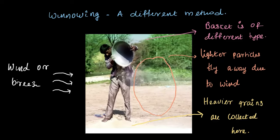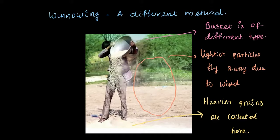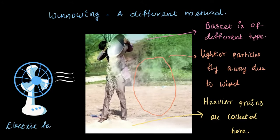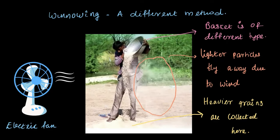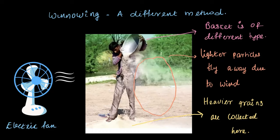This is a traditional method of winnowing. Now when there is no breeze, or when it has to be done indoors, an electric fan can be used to replace the natural wind. Just like before, the lighter particles are blown away while the heavier grains are collected.